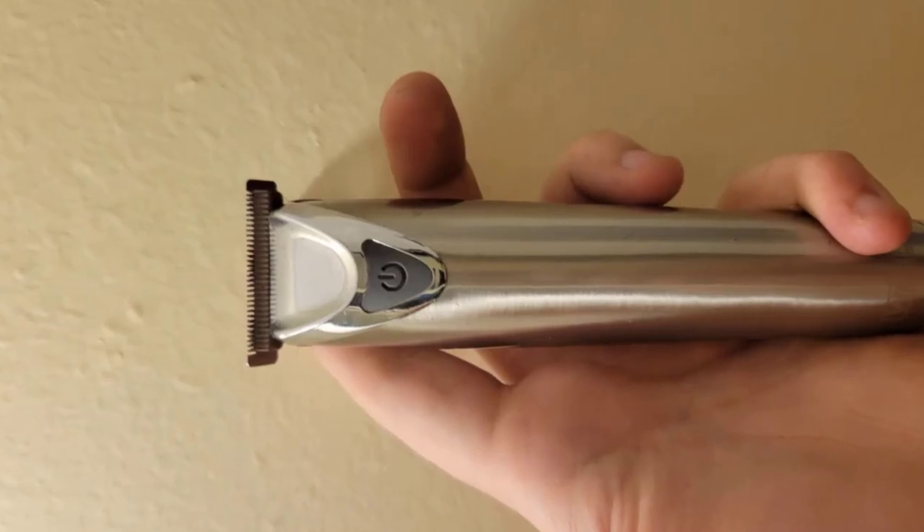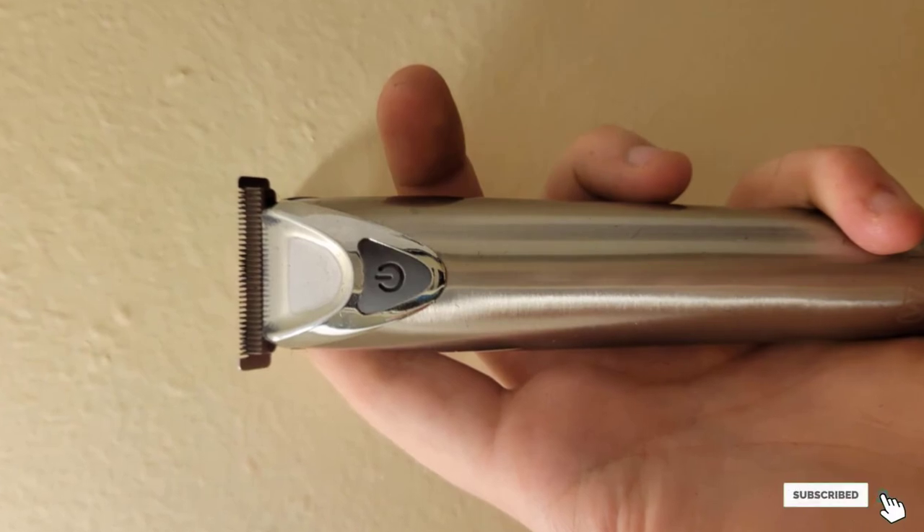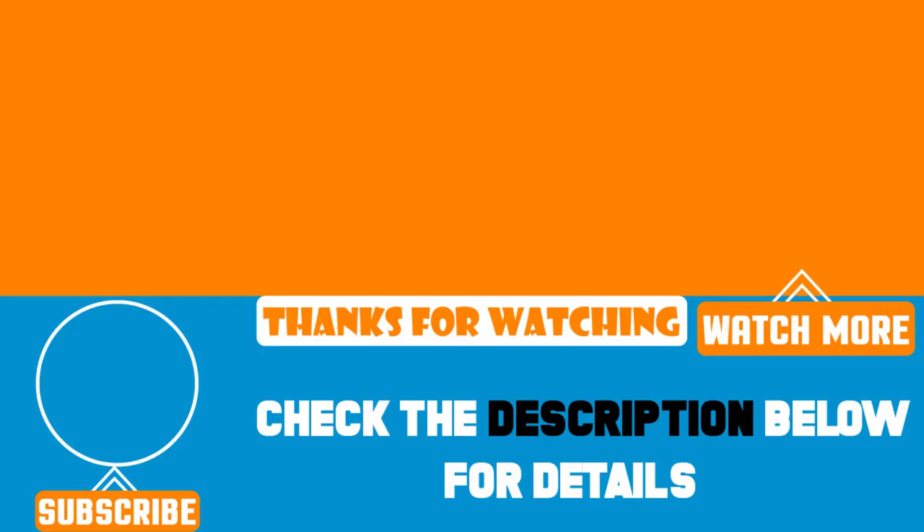That's all for today. We post product review videos every single day, so don't forget to subscribe and hit the bell icon for upcoming video notifications.